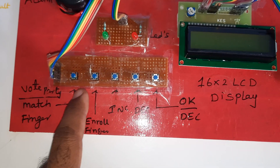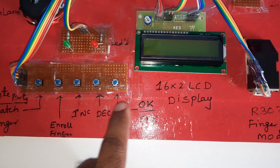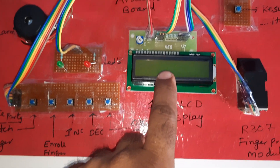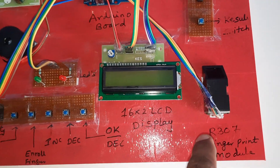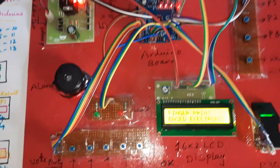You can store fingers using the ENROLL button, and navigate with increment and decrement buttons. Press OK to confirm, and use the delete button if you want to delete stored fingers. There is also a 16x2 LCD display, party 1, party 2, party 3, result button, and the R307 fingerprint module.